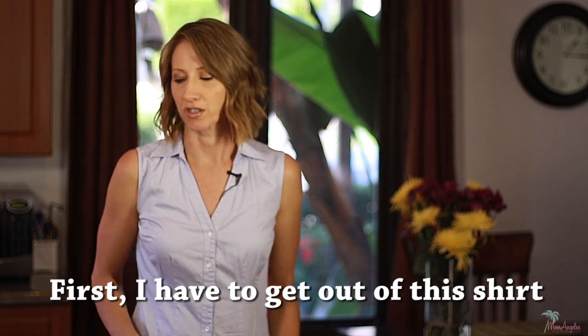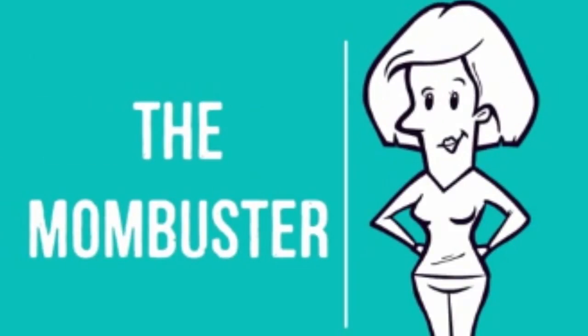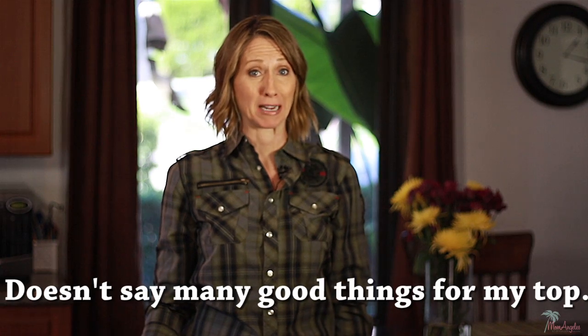First I have to get out of the shirt. Guess I'll just wear one of my kids' shirts — they'll love that. I don't know if it's a good thing or a bad thing that I can fit into my son's shirts. He's 10. Doesn't say many good things for my top.